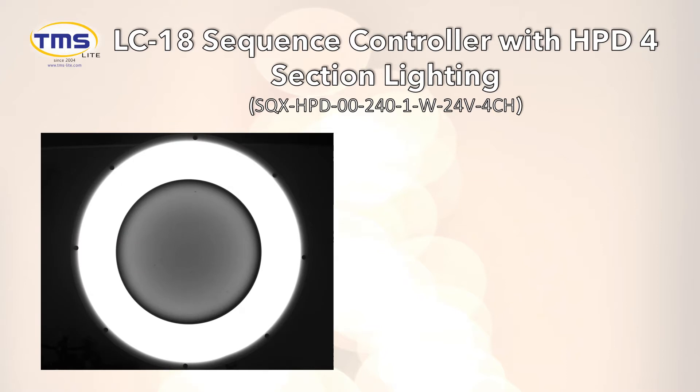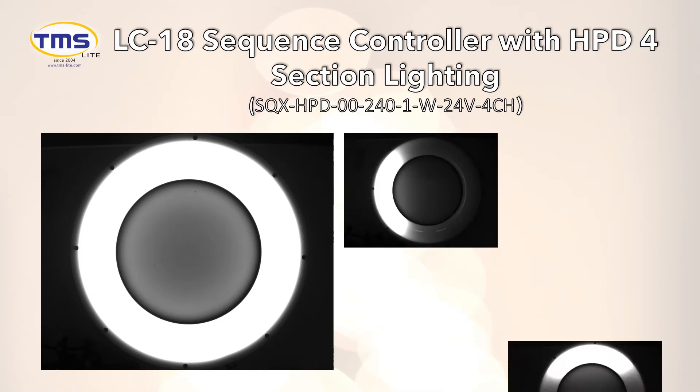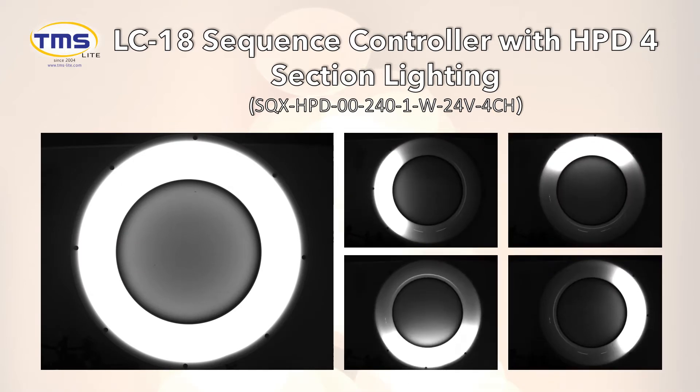The HPD Diffused 4-Section Lighting illuminates from 4 different angles, creating shadow. Combined with the Photometric Image Processing Tool, it determines the surface structure and produces a high contrast image. This combination of components and software is able to detect surface defects that are not obvious when seen with normal lighting.